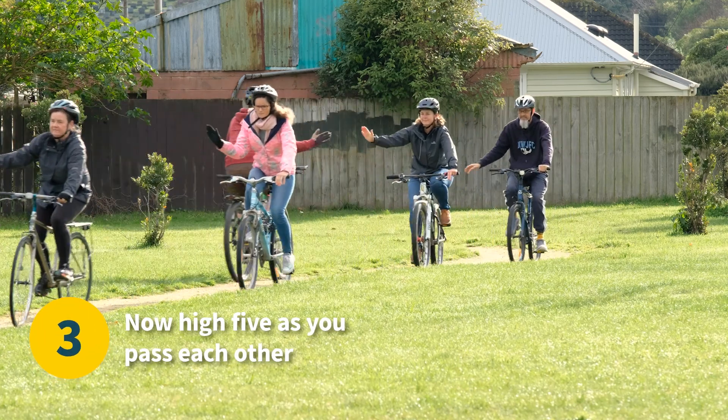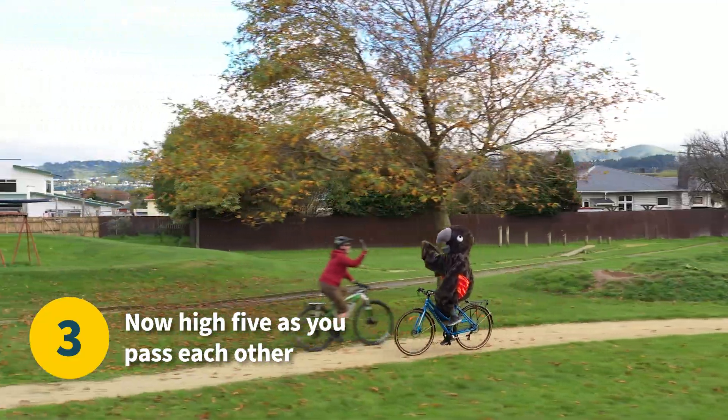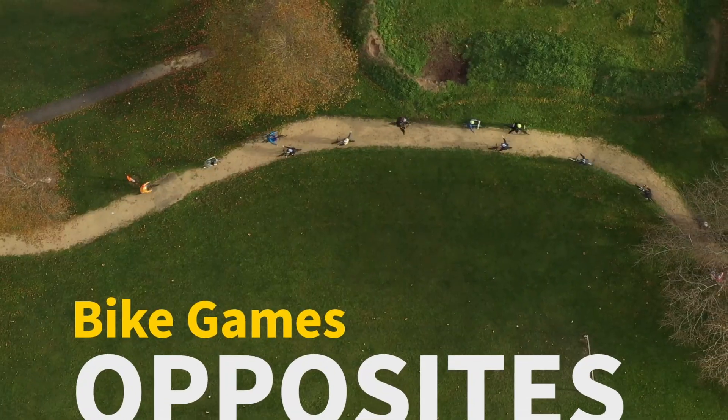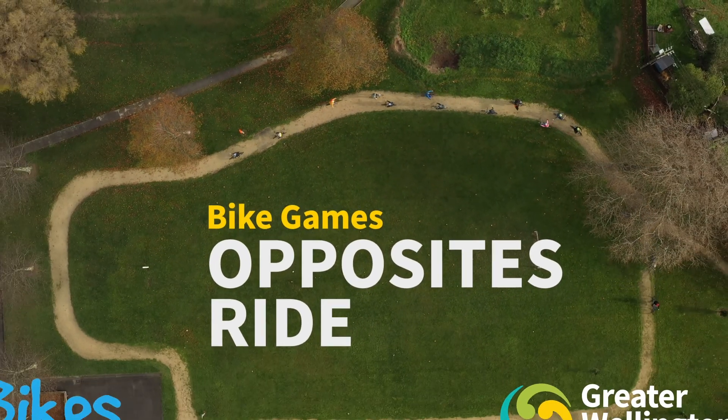And now if we're feeling really confident we're going to practice doing high fives so that children get the experience of taking their hand off, staying to the left and eventually doing hand signals. We'll see you next time.